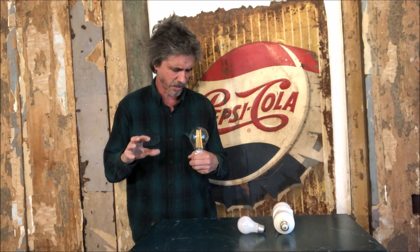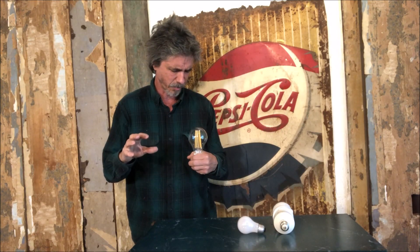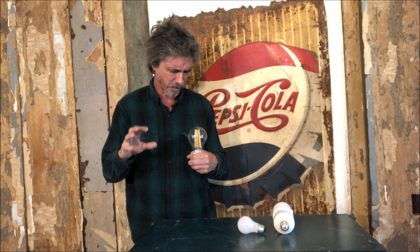Start visualizing yourself lighting up the light bulb and say to yourself: 'I can light the light bulb up. I can do this. I can feel the energy going through my body right now.'